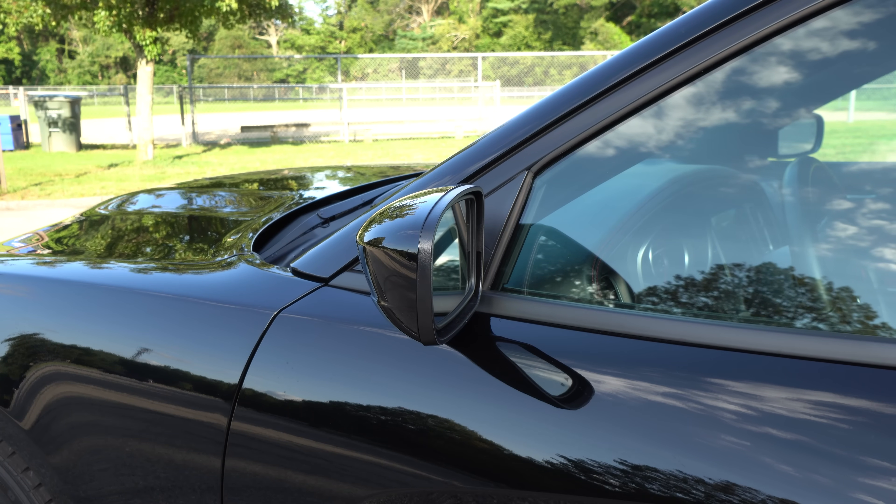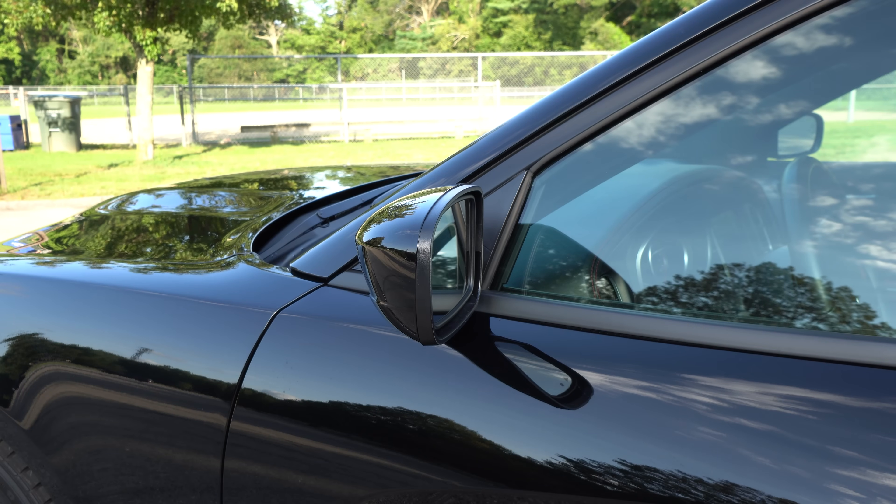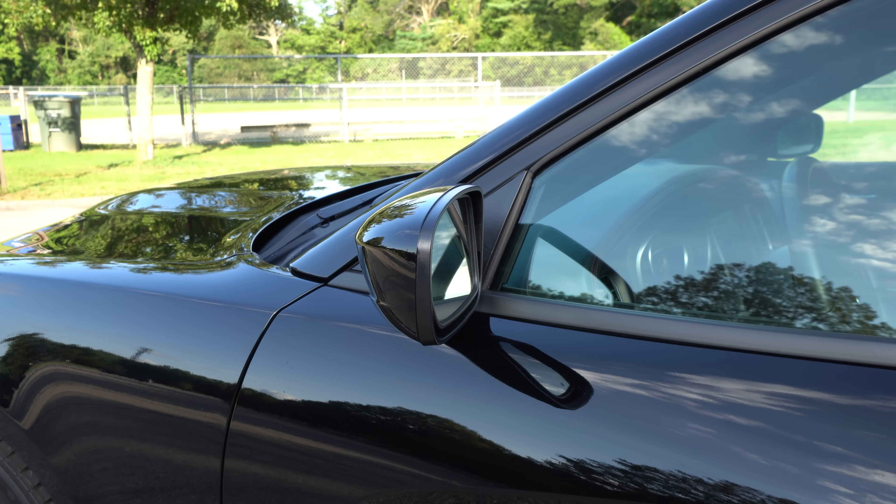I believe this one only comes on vehicles that have memory seat settings, but it's going to be for your mirrors. There's a setting within Uconnect that will power-tilt the mirrors when you throw the car in reverse. As you guys can see here, when I pop the car into reverse, it actually tilts the mirrors down, which allows you to see the lines when you're trying to park, see what's behind you down low, and see the curb — really helpful for parallel parking or getting this thing into a tight space. As you guys know, it's essentially a land boat, so it's kind of tough to navigate into tight corners.